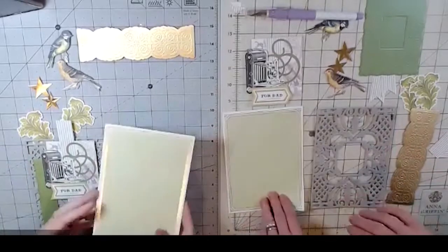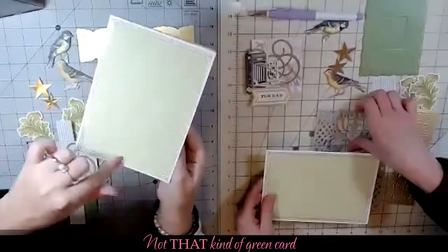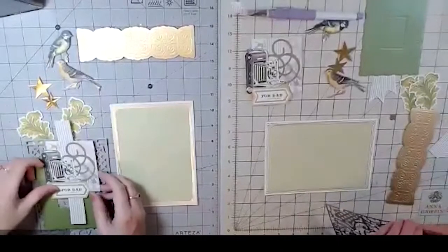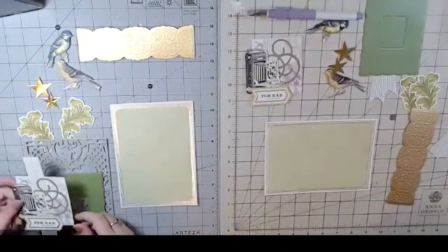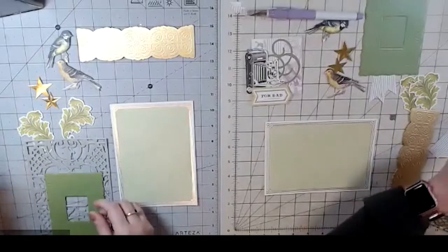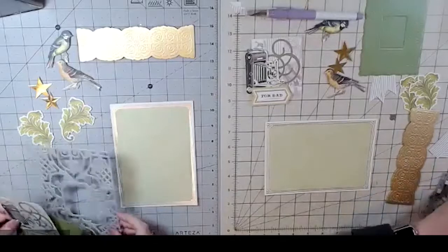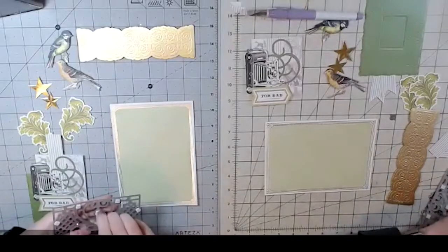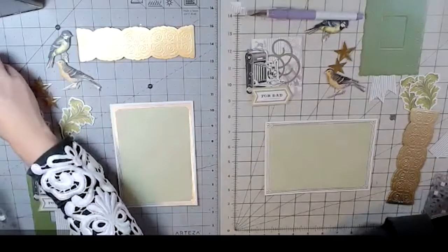So we're starting with a little green card with a little bit of gold around the edges — that's going to be our card base. We die-cut several pieces to layer, and used the collage card toppers, and then we have all our other embellishments that we're going to use for this card.